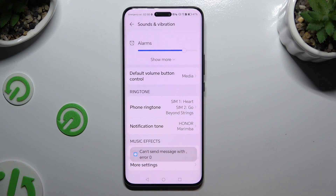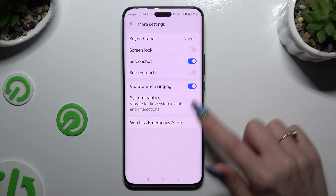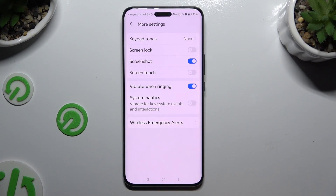When you're finished, go back again and scroll all the way down to access more settings. By tapping on this switch you can disable or enable the Vibrate When Leaning option, and also by clicking on this one, switch on or off System Haptics for key system events and interactions.